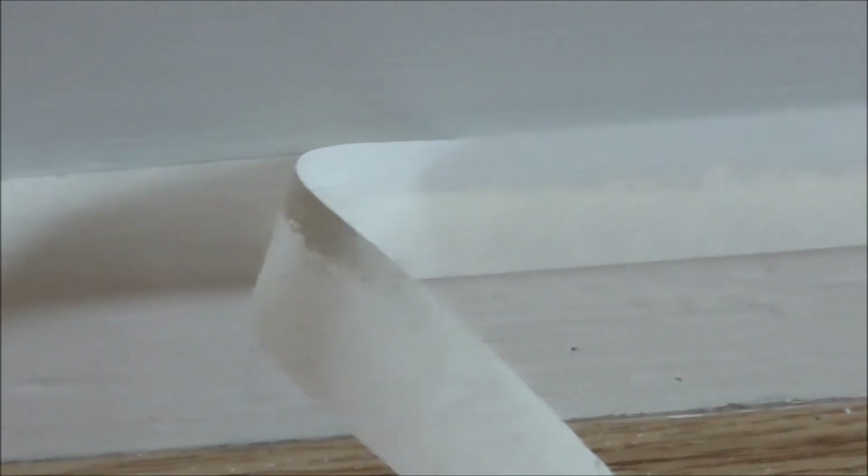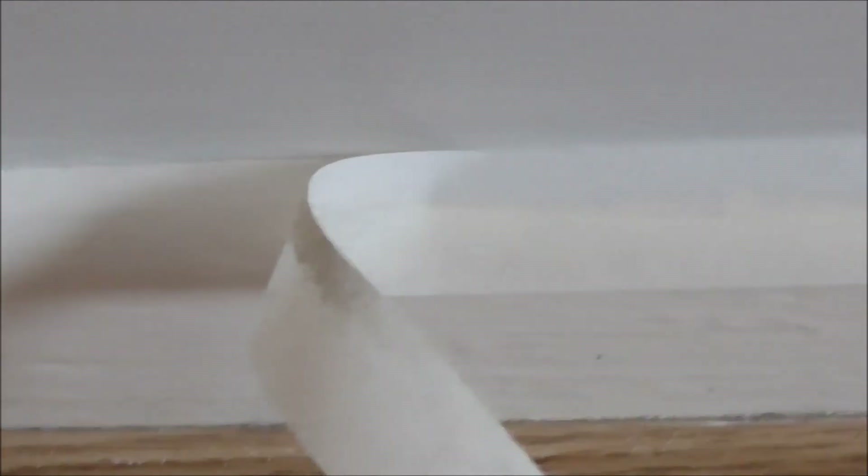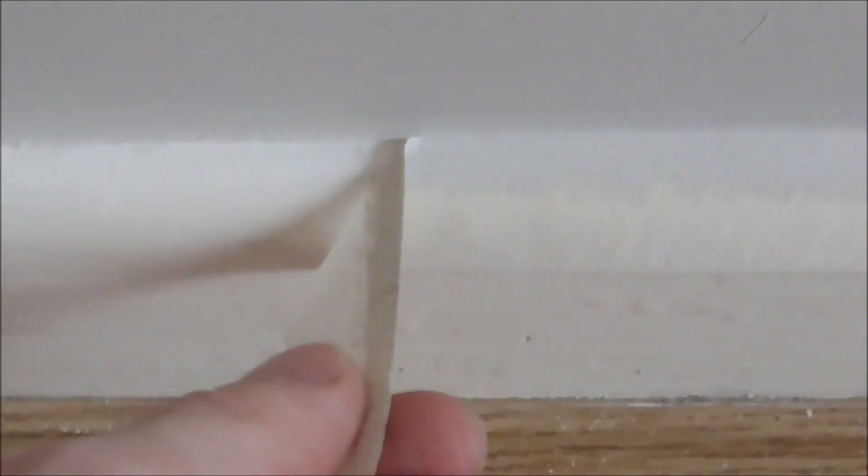I forgot to add: if an old goat like me, who is a total amateur at painting, can do this — well, I am soaking here.